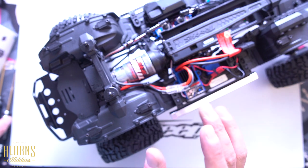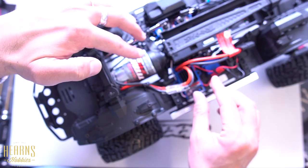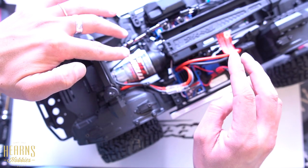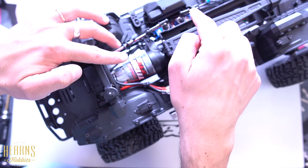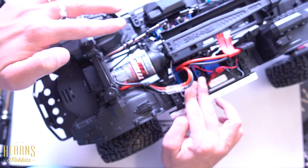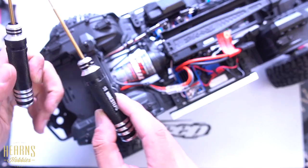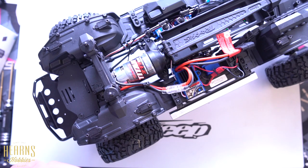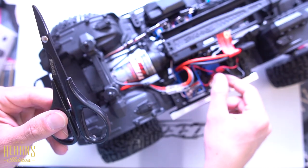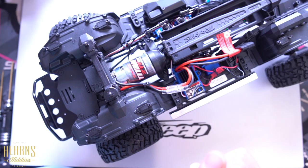To do this we need to follow a few steps. First of all we need to remove the original ESC and motor, and we'll have to undo all the wiring from the receiver all the way to the speed controller. We're going to need a couple of tools: 1.5 and 2 millimeter hex, which is pretty standard. Most likely we will also need scissors to remove some of the cable ties we'll find along the way.